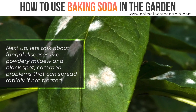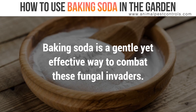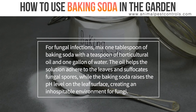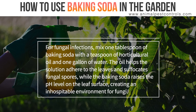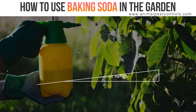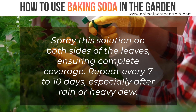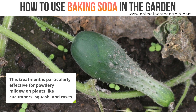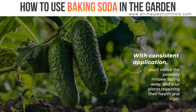Next up, let's talk about fungal diseases like powdery mildew and black spot — common problems that can spread rapidly if not treated. Baking soda is a gentle yet effective way to combat these fungal invaders. For fungal infections, mix one tablespoon of baking soda with a teaspoon of horticultural oil and one gallon of water. The oil helps the solution adhere to the leaves and suffocates fungal spores, while the baking soda raises the pH level on the leaf surface, creating an inhospitable environment for fungi. Spray this solution on both sides of the leaves, ensuring complete coverage. Repeat every 7 to 10 days, especially after rain or heavy dew. This treatment is particularly effective for powdery mildew on plants like cucumbers, squash, and roses. With consistent application, you'll notice the powdery mildew fading away, and your plants regaining their health and vigor.